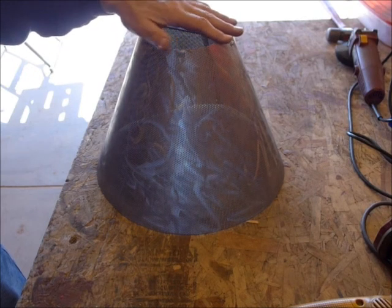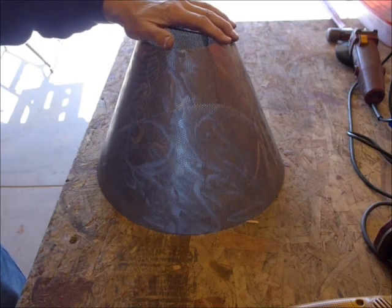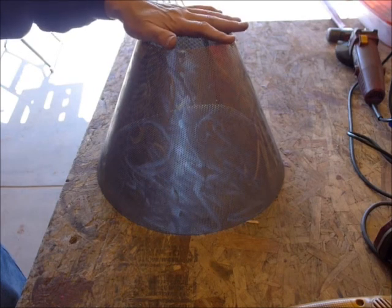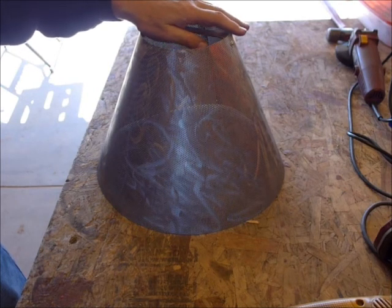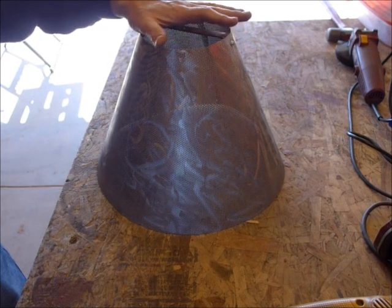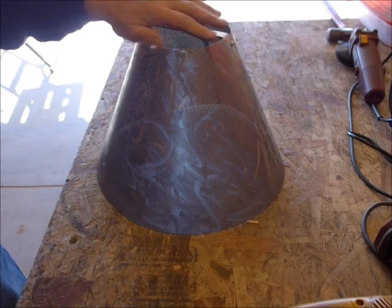My girlfriend has been on me to make a shade that would be appropriate for a steel floor lamp with an organic shape. She didn't want a fabric shade or styrene shade from Walmart or even a high-end store — she just didn't want that. So I decided to put this together.